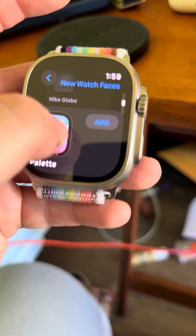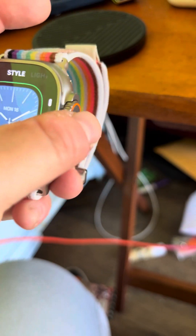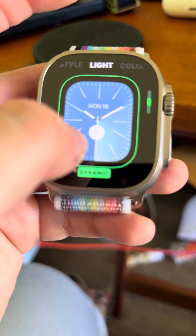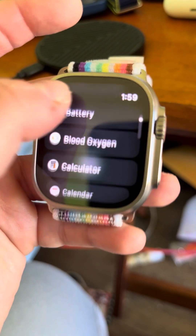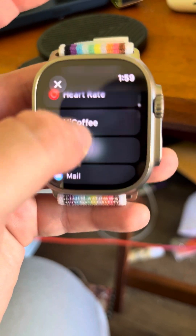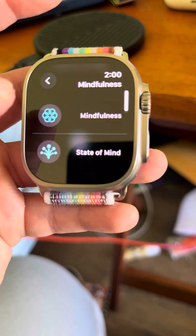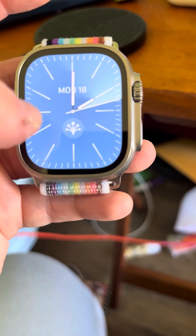So now let's go ahead and add solar analog. You can choose the style of how you want to read the time. So let's go ahead and add color and complications — let's add mindfulness, state of mind, like that. Pretty cool.